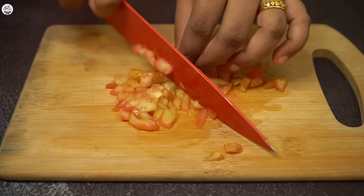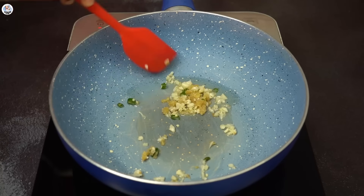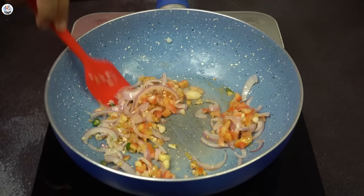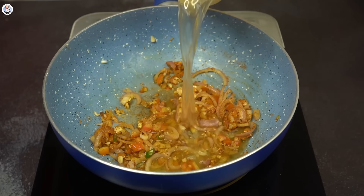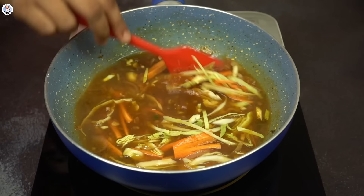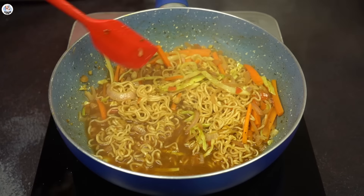Once all your toppings are done, in a pan add oil. Once it's hot, add ginger, garlic, and green chili, and sauté till the raw smell is gone. Now add onion and sauté till translucent, then add tomatoes and cook them well. Once the tomatoes are mushy, add a sachet of Maggi masala and sauté. Then add water, soy sauce, and chili sauce, and mix. Then add the julienne-cut veggies and raw Maggi noodles, and cook the noodles in this gravy for approximately five to eight minutes.